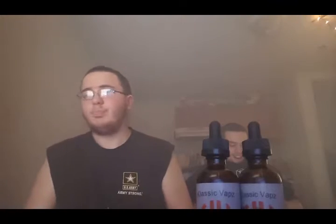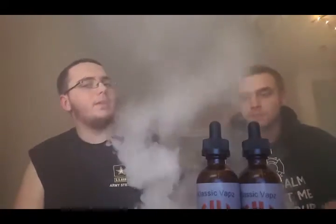It is the second take we've had to make of this video. What my buddy sent me on Facebook is pretty cool — hands down the best juice I've ever had.